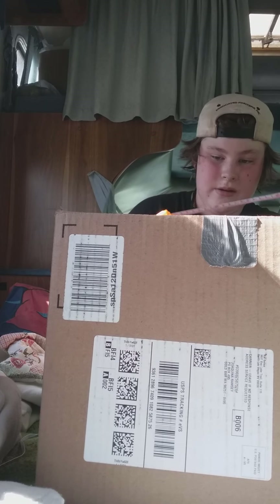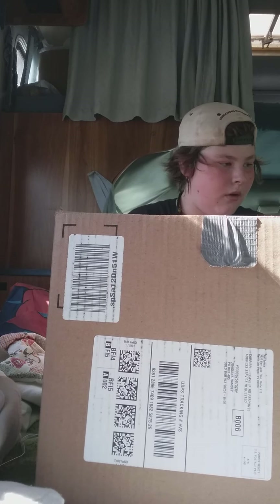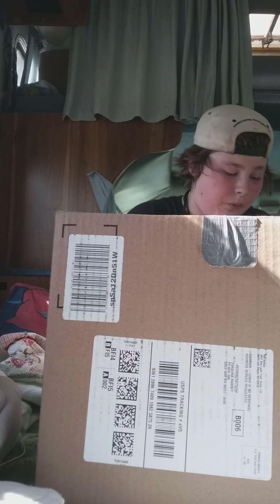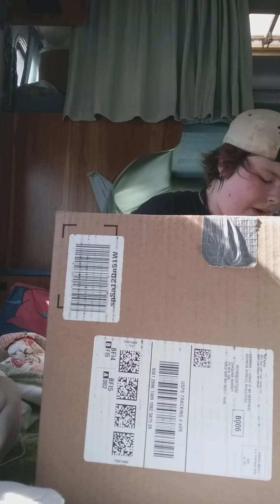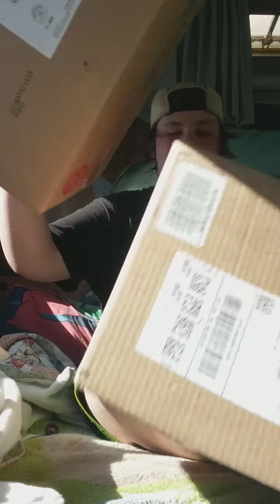Let's measure the box. Actually, I don't know why I took it out because it takes forever to put back in, so I'm not going to measure the box. But we got this box last time for my brother. I'll have a gift for you.